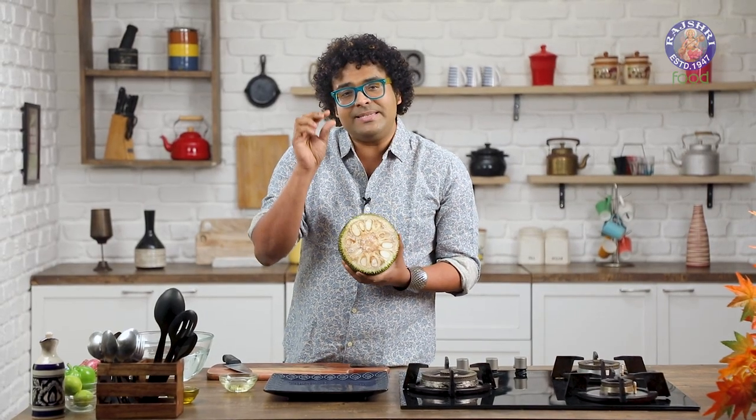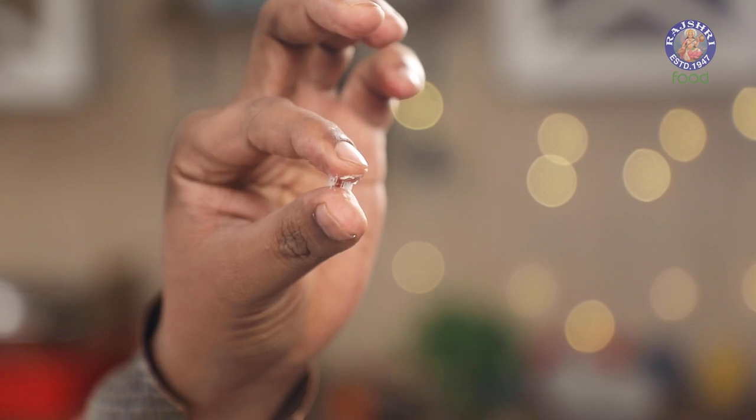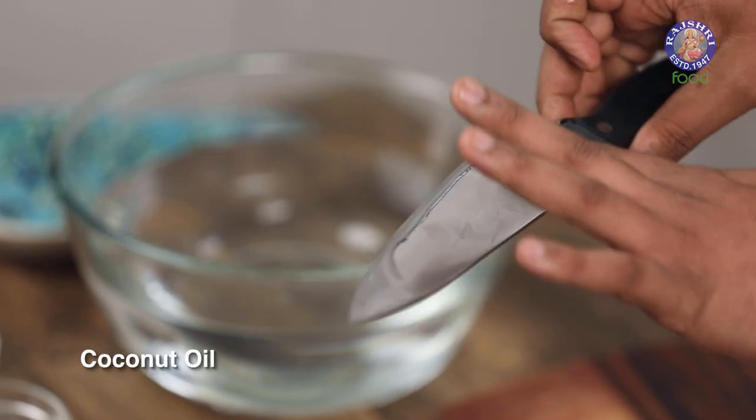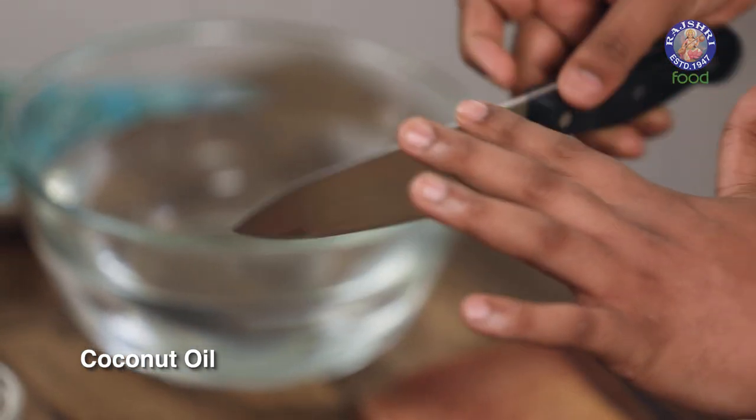It also has a very sticky latex resin-like gum which becomes difficult to remove from your fingers and clothes. So it's important to rub coconut oil especially on the blade and also on your palms, so that it's easy to wash your hands later.